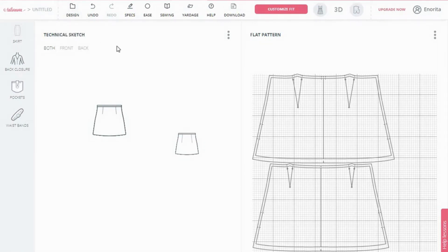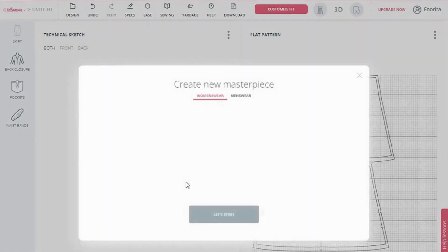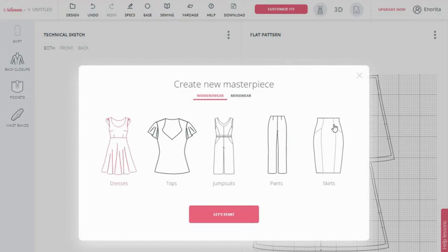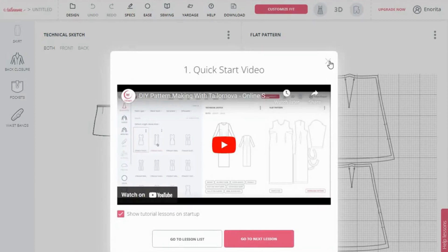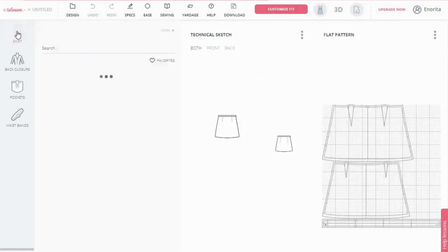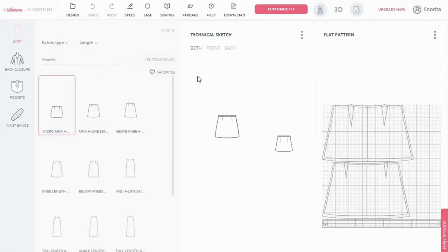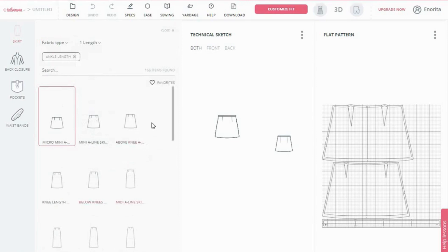Now when you get to this section, go to Design, click on New, click again on New Design, and since we are creating a six-piece skirt, click on Skirt and then click Let's Start. Once you're here, we need to get to the section to choose our six-piece skirt. You can scroll down to look for the skirt you want, or go to Length, select ankle length, click Apply, and that will bring up all the ankle-length skirts.